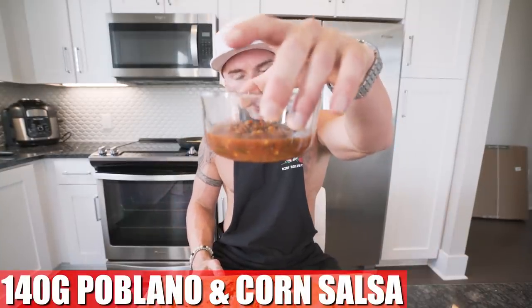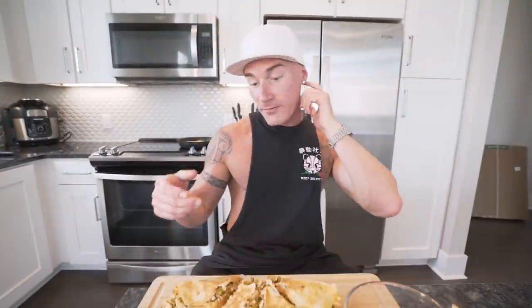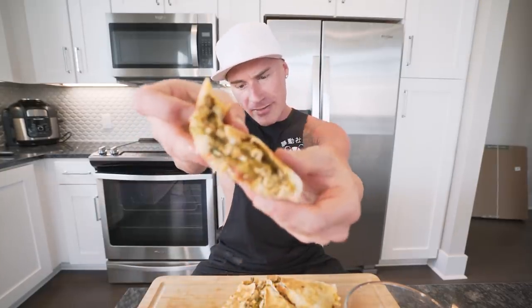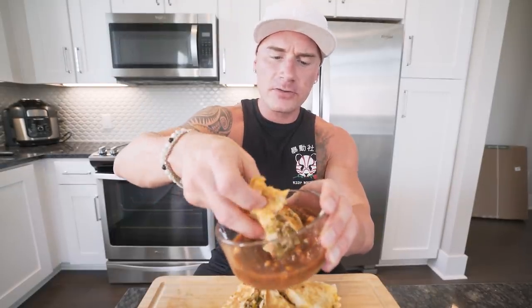The final ingredient to be added is 140 grams of poblano and corn salsa. You might remember this from the breakfast burrito video. Best salsa ever, because you can't have a quesadilla without a little bit of dipping action. All right, I'm going to pick this up — take a look at that. If you get in here, we're going to get a nice little dip.